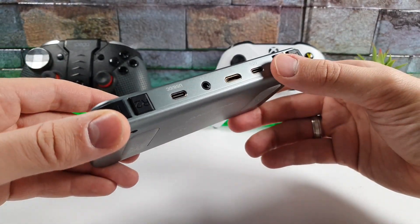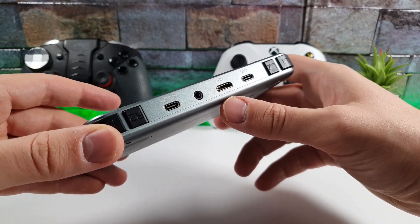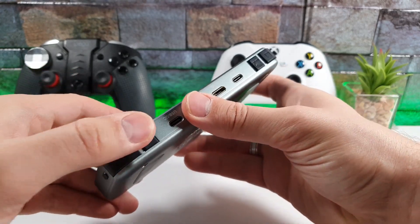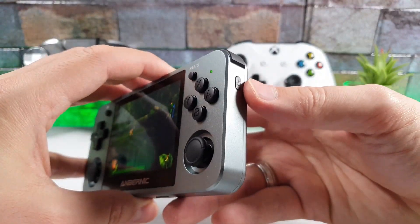On the top we have an OTG port, an HDMI port, a 3.5mm headphone jack, and a USB DC charging port. We also have R1, L1, and L2 buttons which work very nicely. The power button is on the right side.